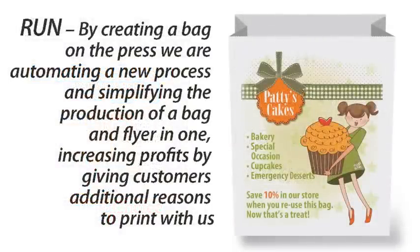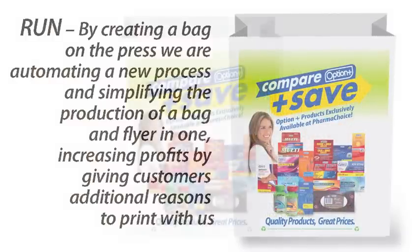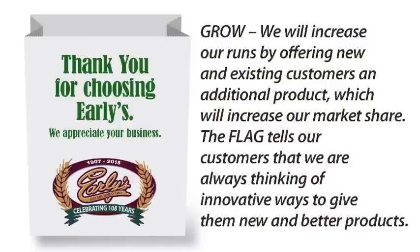Run! By creating a bag on the press, we are automating a new process in simplifying the production of a bag and flyer in one. Increasing profits by giving customers additional reasons to print with us. Grow! We will increase our runs by offering new and existing customers an additional product, which will increase our market share.